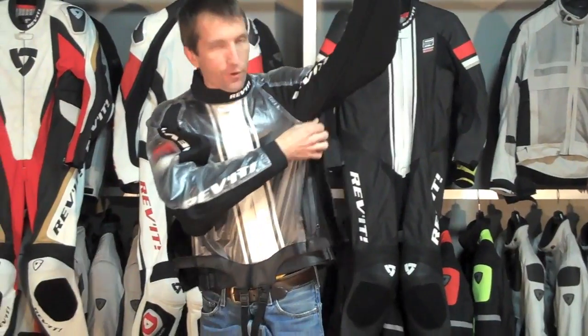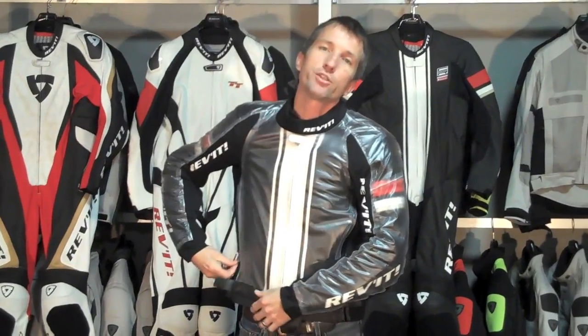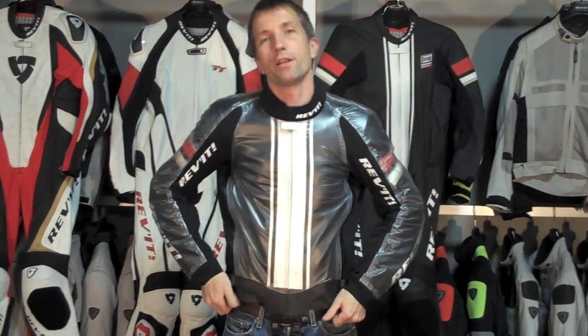Again, first look at the new Triton Racing Rain Oversuit, available Spring 2010 at RevZilla.com.